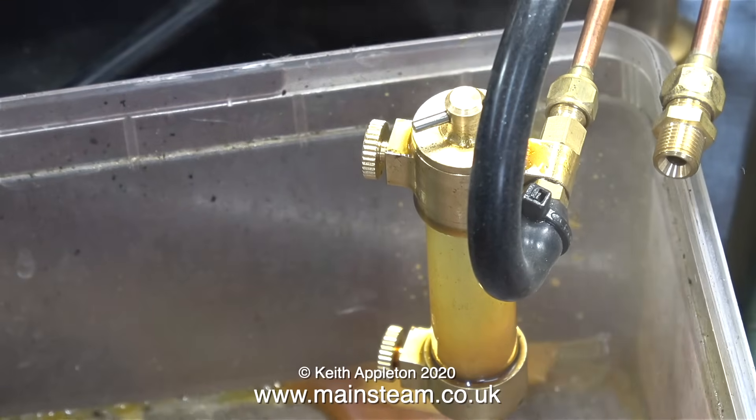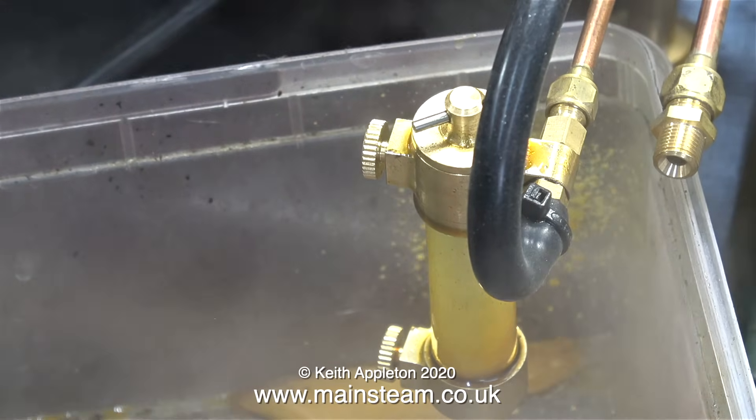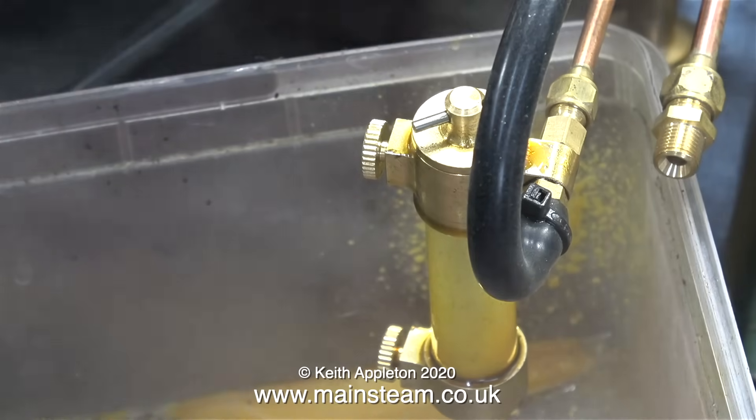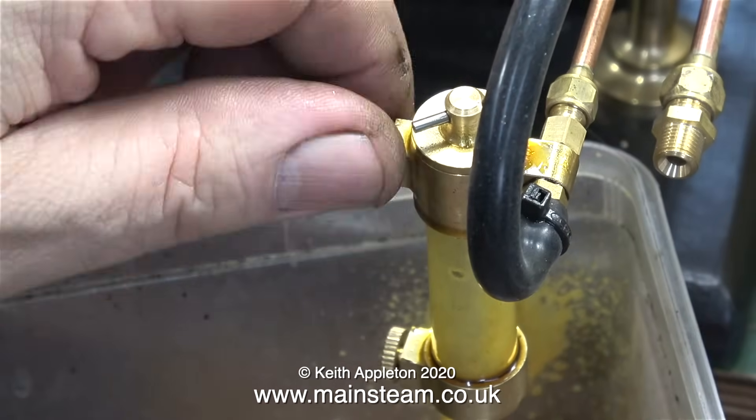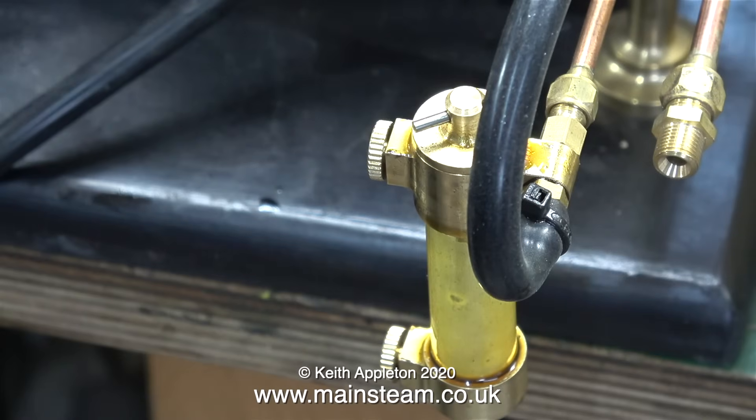As this engine is fitted with a mechanical lubricator, I don't need to use this displacement lubricator. Here I'm just blowing everything out of it using what's left of the pressure in the boiler, and as you can see, it doesn't exactly empty quickly.